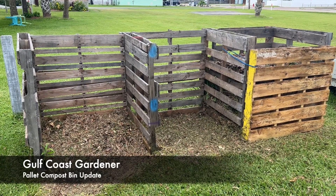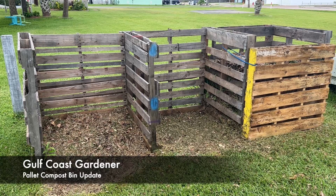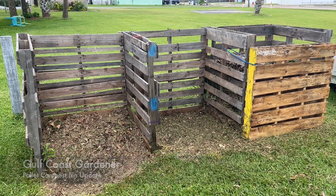Hello, friends. It is Link, the Gulf Coast Gardener. Today is Sunday, June the 4th, and I love these compost bins.